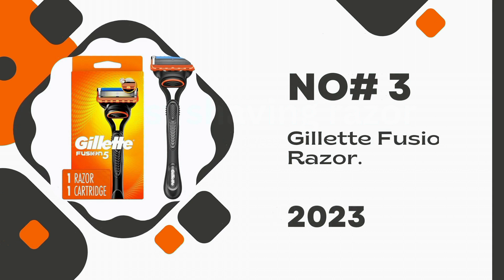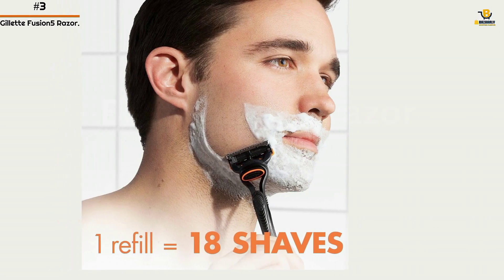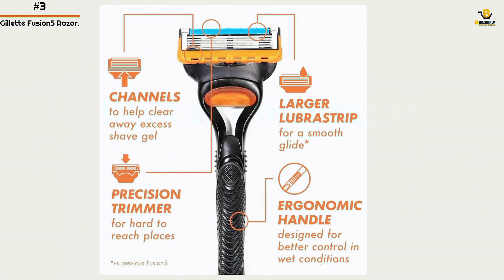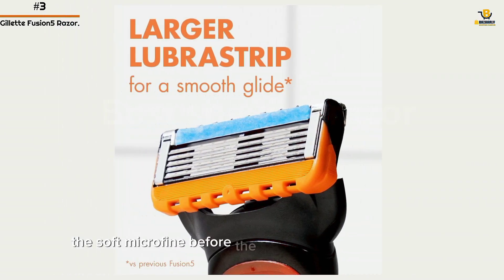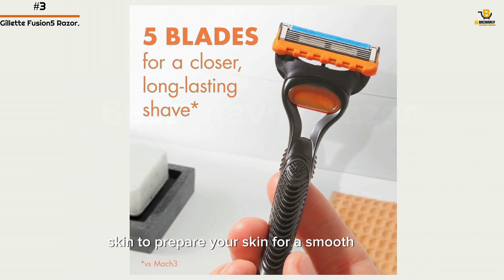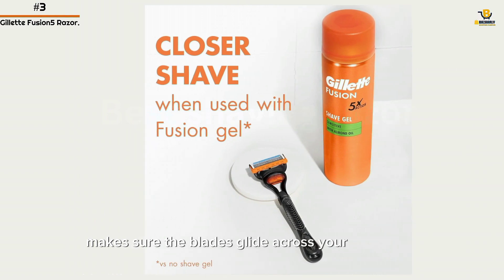Number 3: Gillette Fusion 5 Razor. The Fusion 5 has five anti-friction blades that last up to 20 shaves per blade refill without ever sacrificing comfort. The soft microfins before the blades stretch and smooth skin to prepare it for a smooth shave, while the lubrastrip makes sure the blades glide across your skin easily.